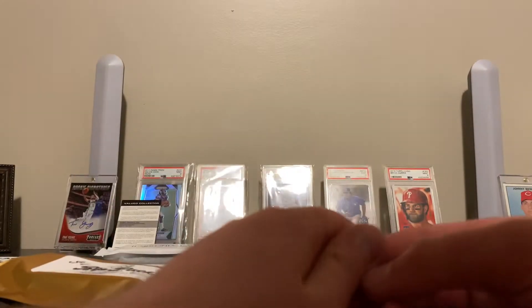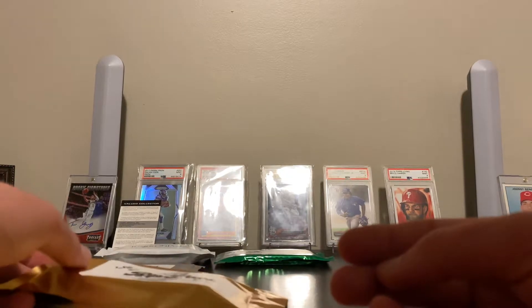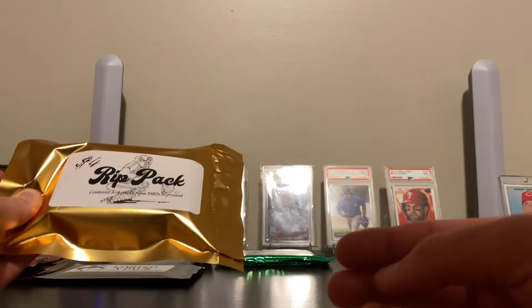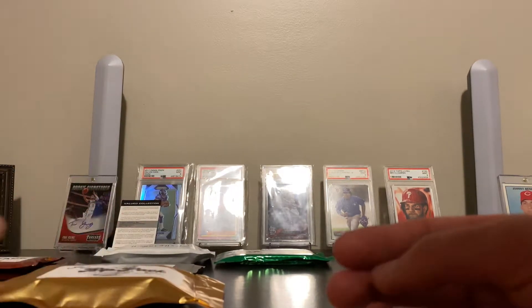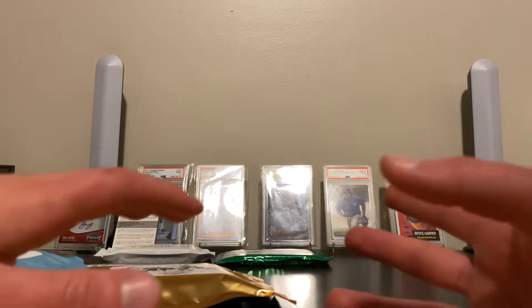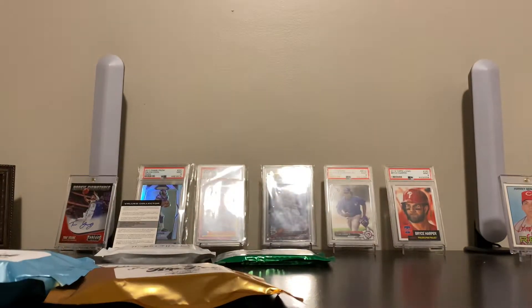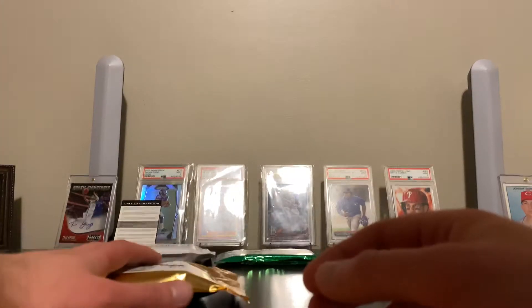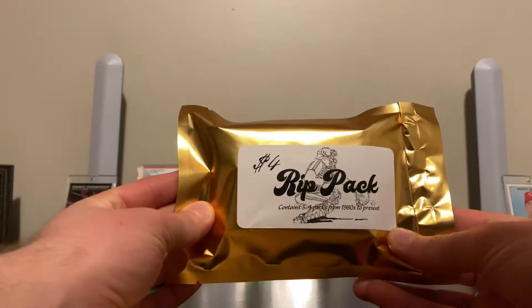Hey everybody, Random Card Rips with Brian here. Today I have these Premier boxes — I have three of them. I opened them just to save a little bit of time. The actual package came in a bunch of wrapping, a box wrapped inside of a box, and then another box. So here's one, and I have the other two behind me. We'll start with this one. You get a $4 rip pack.